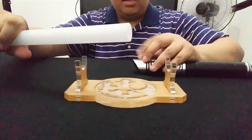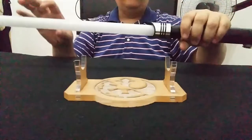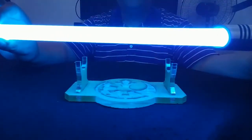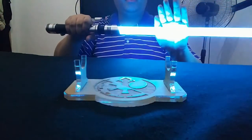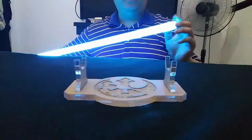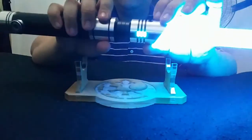Unscrew the thumb screw, put the blade in, and secure the thumb screw again. The color of this blade is cyan — it's a royal blue-green dual-chip setup. It's very very bright, as you can see by my hand. The illumination goes all the way up to the tip, and there are subtle windows in the emitter which is a nice design touch.